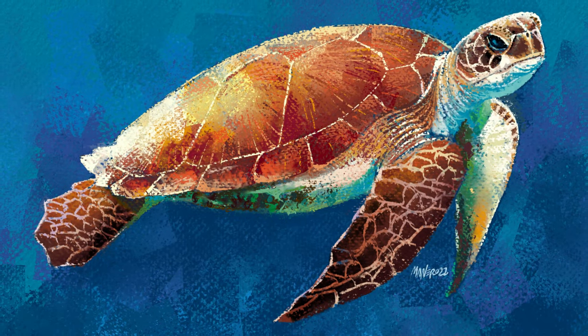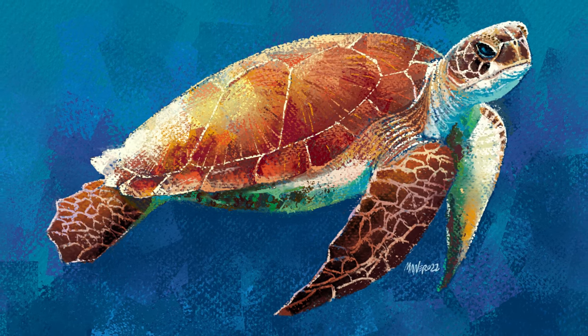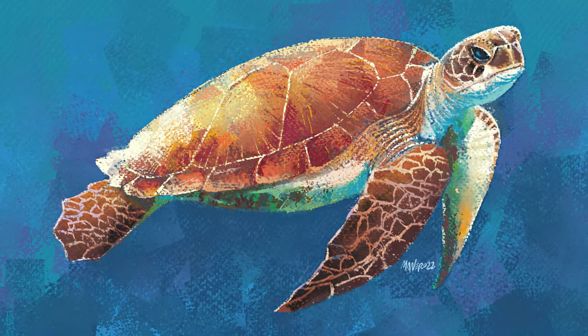Hey everyone, Itai Manero here. In this video I'm going to show you how to paint this turtle with pastels in Procreate. So let's jump right into it.